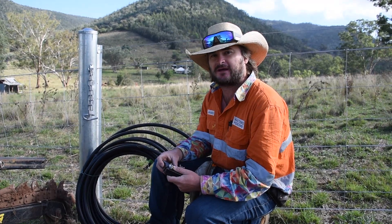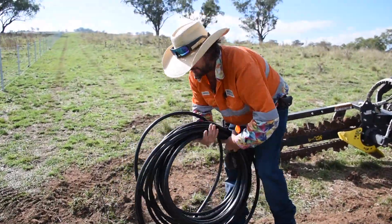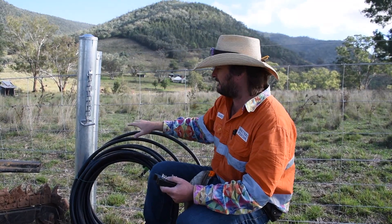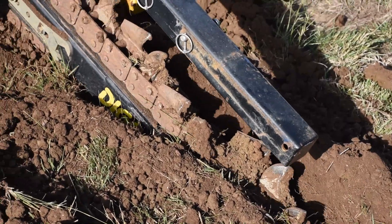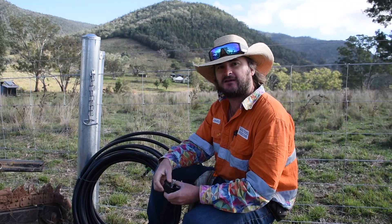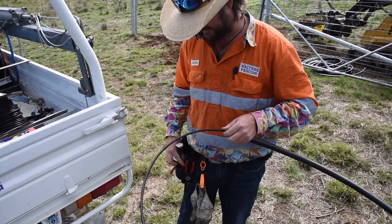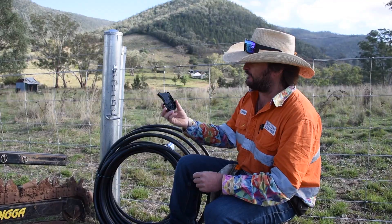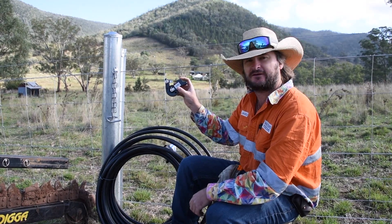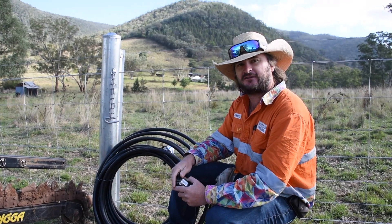We've been working on this big property for about a month now and one of the final stages is hooking up the electricity all the way through the property under the gateways. We need to get the hot wire from here to there. We're going to dig a trench about 300mm deep to make sure nothing squashes the electrical cable. The cable will be inside low density poly pipe for another layer of protection, and we're going to install a cutout switch so you can fault-find easily. These are situated strategically at gateways around the property. Our first stage is digging the trench.